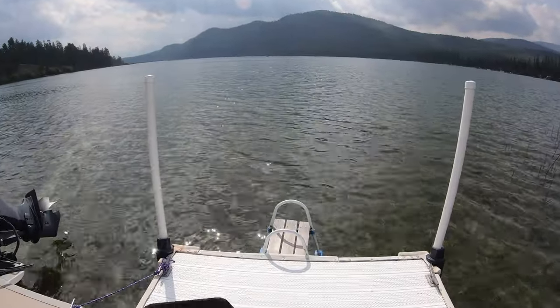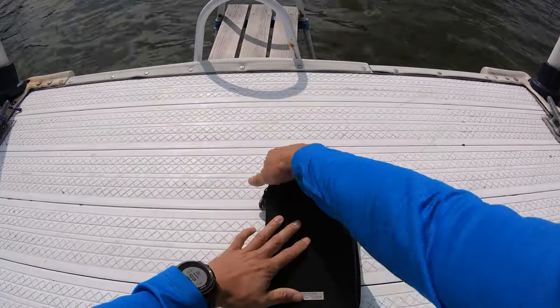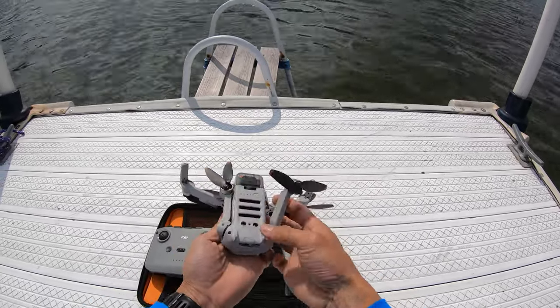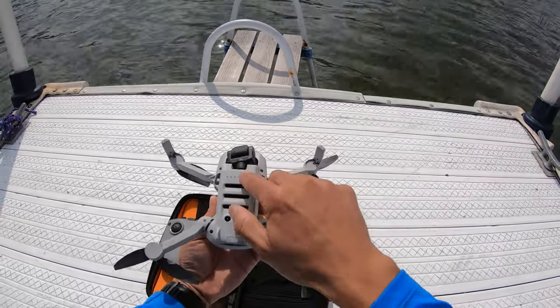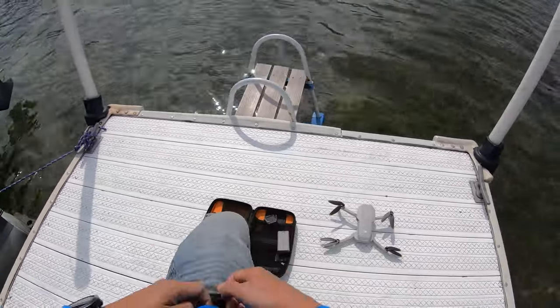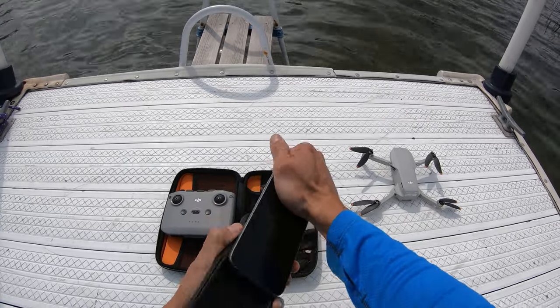Speaking of fast, this thing is very quick to deploy. For me and my lifestyle, this is by far the most important trait of a camera for adventure shooting, and the reason why I haven't been compelled to move away from point-and-shoot cameras to something more full-size and professional. When it comes to run-and-gun quick shots on the go, convenience is key — otherwise you'll tend to miss out on a lot of shots due to not wanting to mess around with getting the big old camera out. The same goes for a drone.